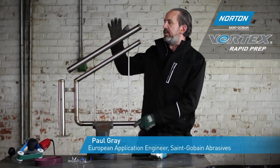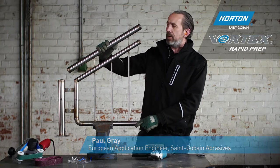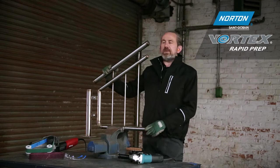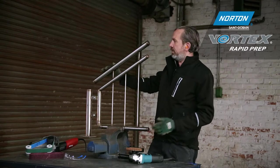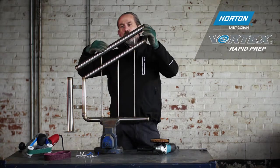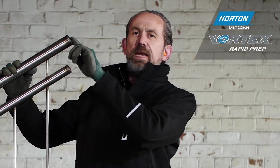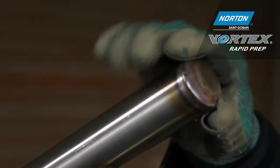Here we have a typical stainless steel fabrication — a balustrade or handrail. Before this goes out into shopping centres it needs to be finished to a high standard. On the tube itself we have factory and handling marks: scrapes, scratches, dents, and on the end cap where we've welded on, we have a TIG weld to remove and also some thermal damage.